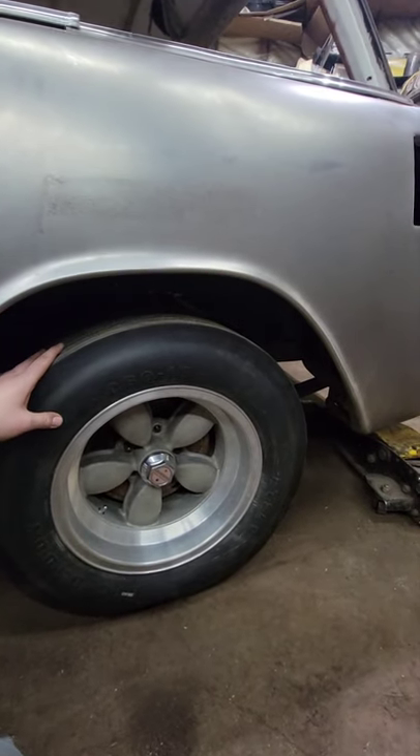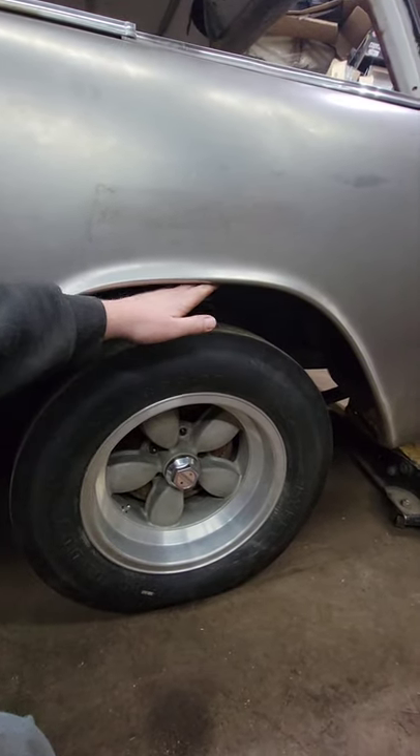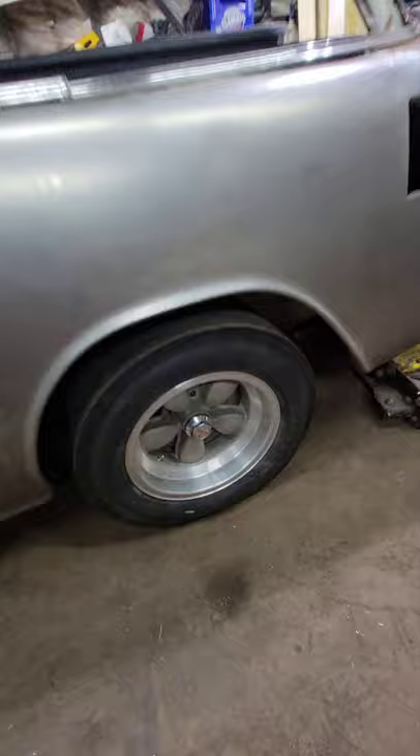Anyway, that's my little rant on tires. I love these old things. Unfortunately the repops are too expensive for me, so I'll be getting some radials on it after I melt these to the ground.